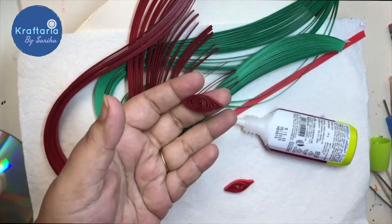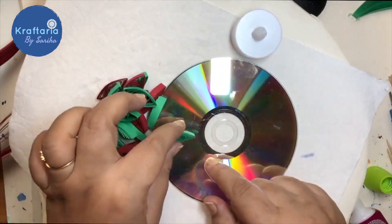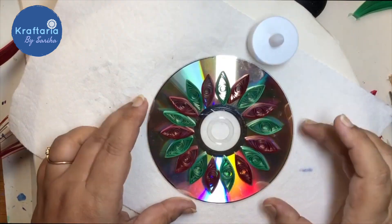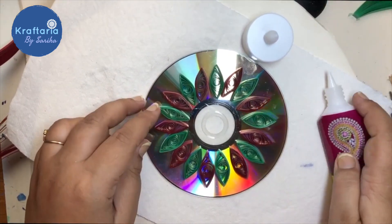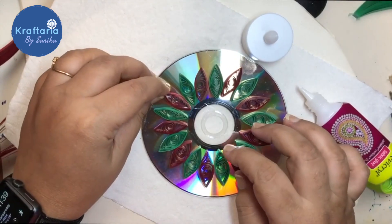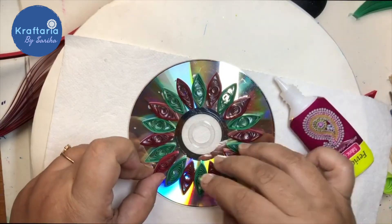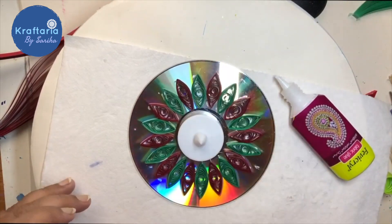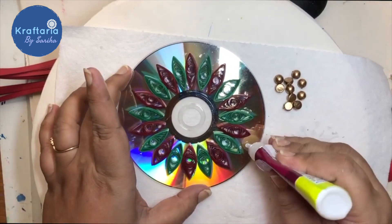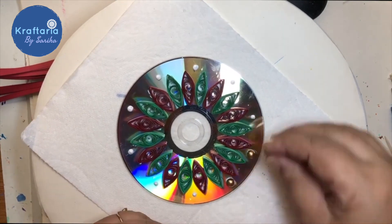I made 10 red and 10 green petals. Now arrange them in a circle on the CD and stick them one by one. I am using golden pearls to embellish it more and then adding some acrylic paint dots too.